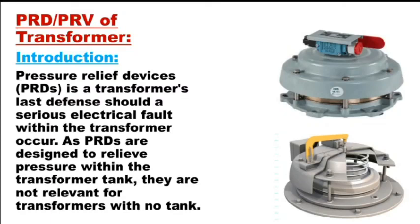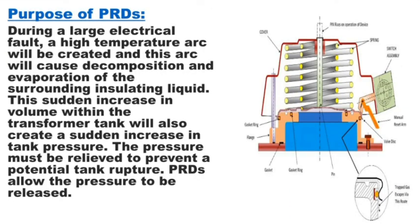Hello everyone, in this video I will be talking about the pressure relief device, or the pressure relief valve as you people call it. It is used in all power transformers of rating 2.5 MVA and above, as per the Central Electricity Authority directives. Two sets of PRV should be used in all transformers, and you'll find these when you visit any electrical substations.